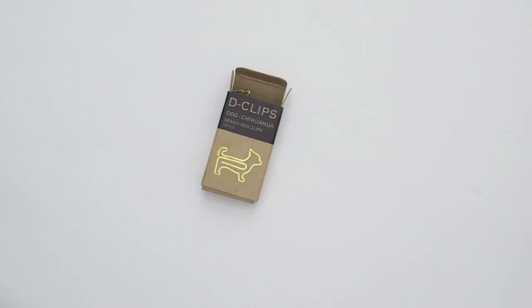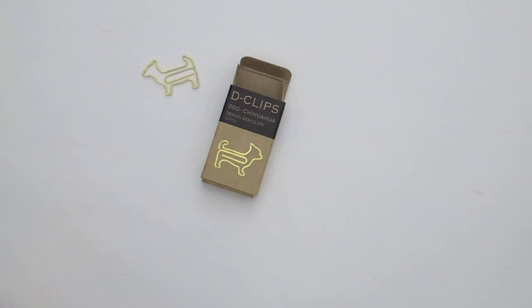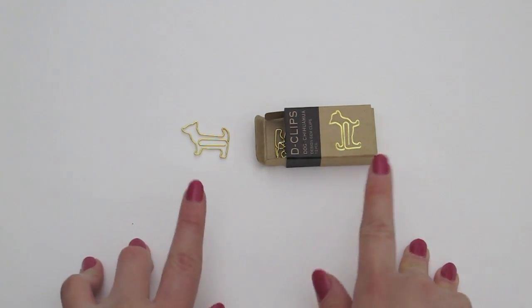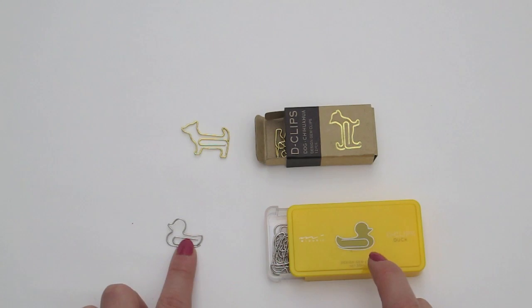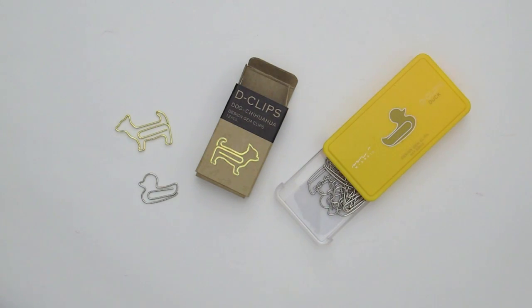Next, I received some D clips. These are chihuahua shaped and gold. The ones that I'm used to are silver and just slightly smaller. For comparison's sake, here are the two together.